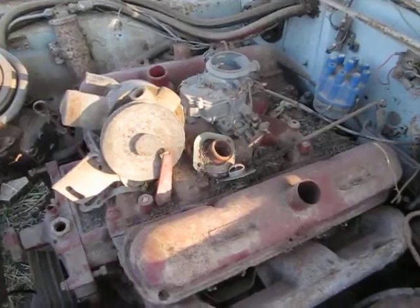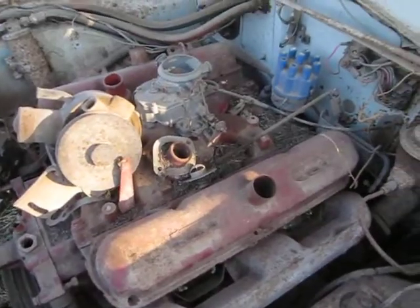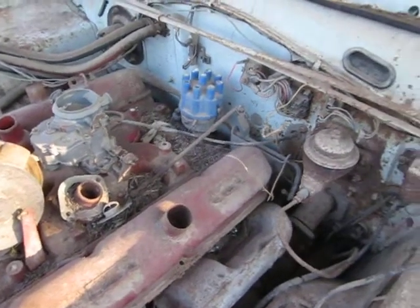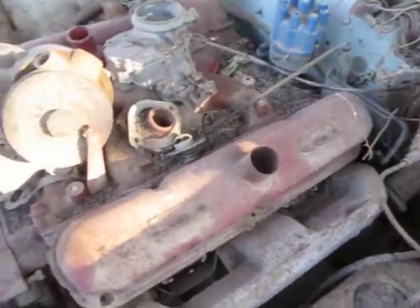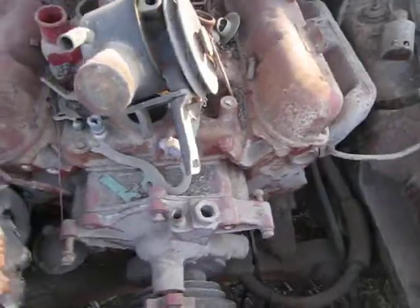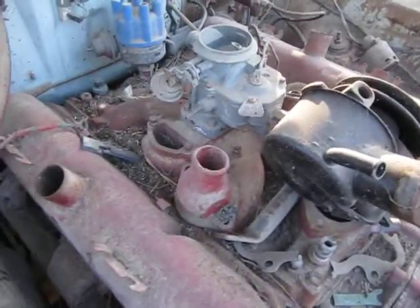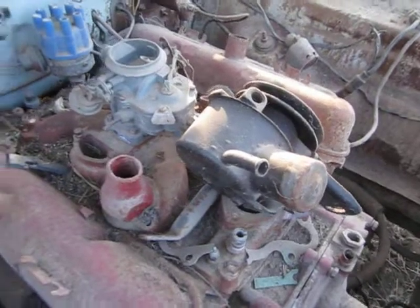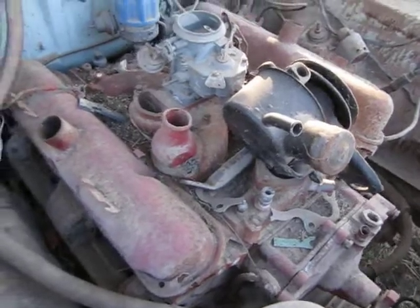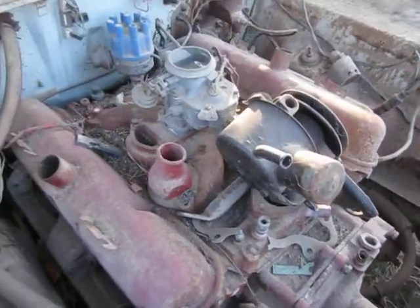This is the under-the-hood version of this project, and you can see that it's been apart a long time. I guess I got it in the 1990s sometime. I found a cracked crossover on the intake, and I realized then that I needed another intake — I really didn't want to get away from the originality of the car. Since that time, I've gotten another 273 that will be a good replacement for this motor while this one's being worked on.